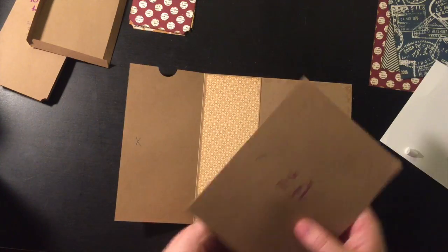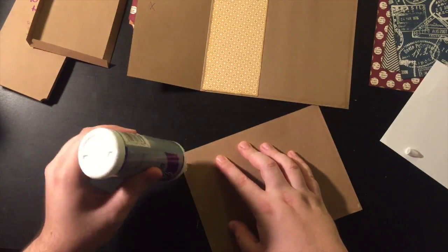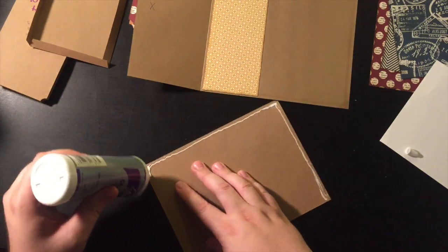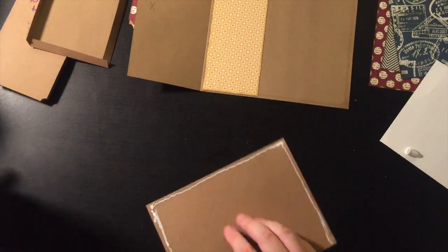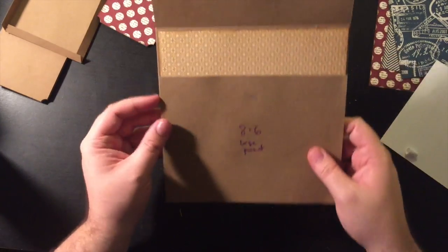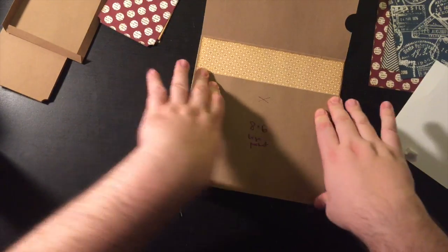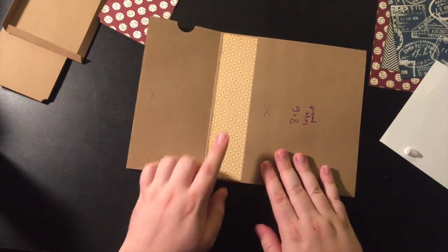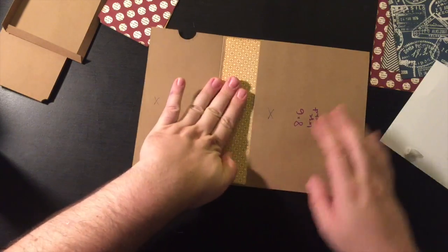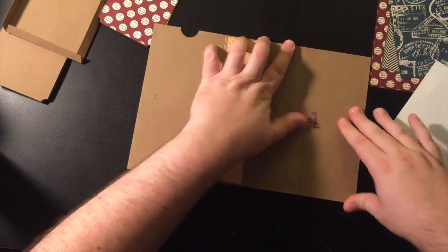Now we can put the pocket down. It's going to need some new glue. Mistakes and all — I'm keeping them in for you. One of the things that does get a little intense is just knowing the order you have to do things. I had to put the flap down first to hide the seam, then the deco paper, then the pocket.